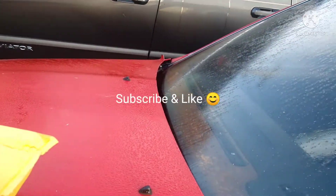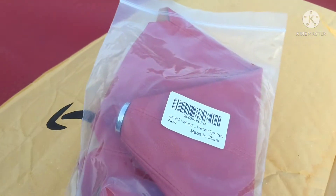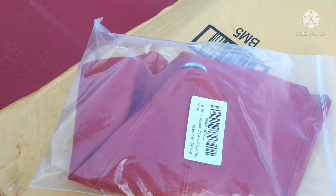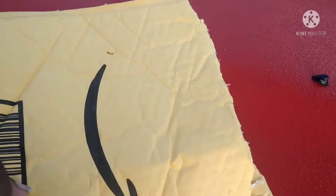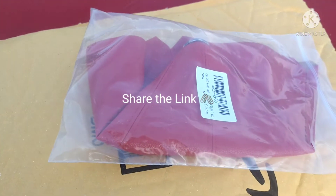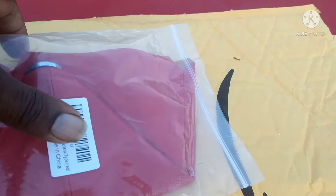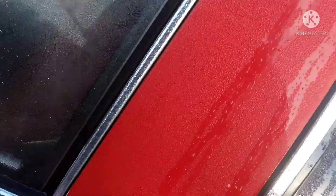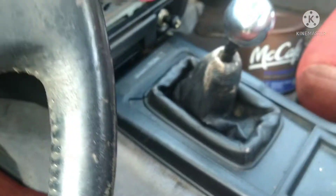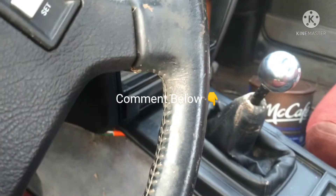So I got a red shifter boot to replace the one that's in the car. I can show it to you — it'll be replacing this black one. It'll be the same color as the car.